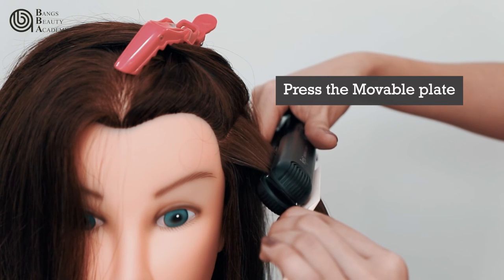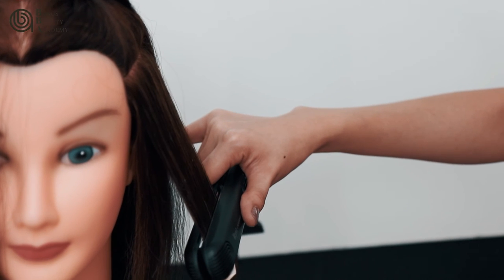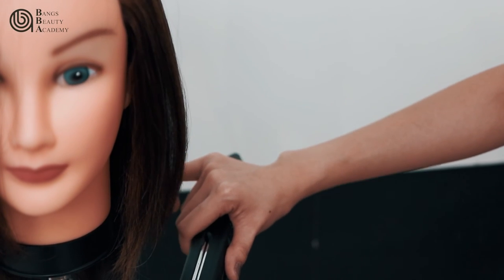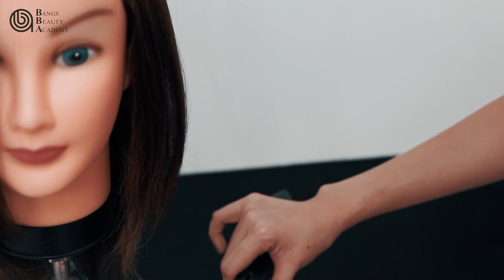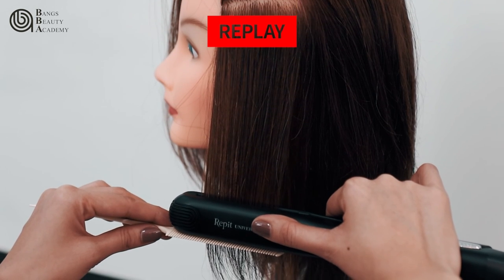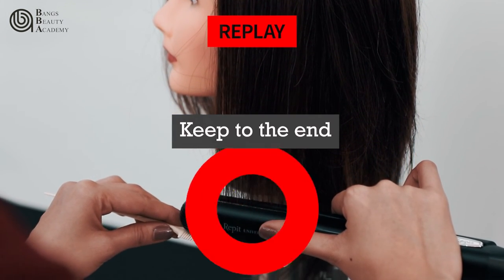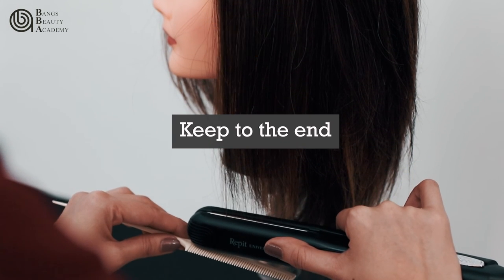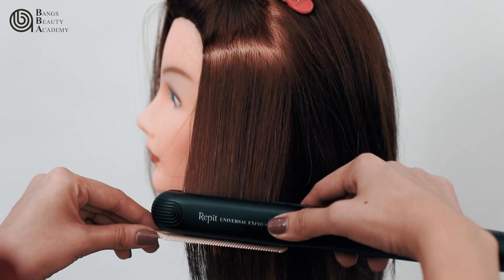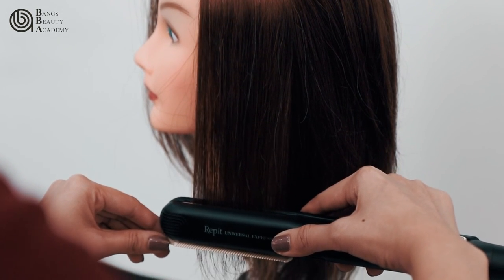Press the movable plate and carefully slide both the comb and iron towards the lower ends. The strength of your iron will determine how many times you need to run over a section of hair. Don't do more than three passes, as this will damage your hair. Slowly pull down the iron and keep it horizontal all the way to the ends.